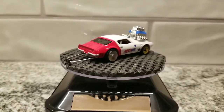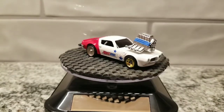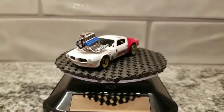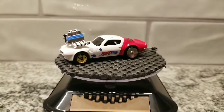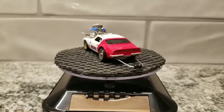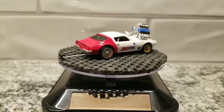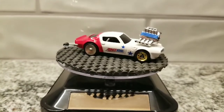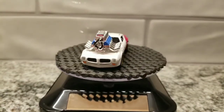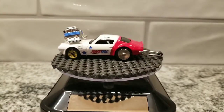As usual I've got my channel decal on there. The front parking lights and headlights are detailed, I've got my name over the driver's side door, and on the back I've got the bumper chromed out. You can also see that wheelie bar back there.